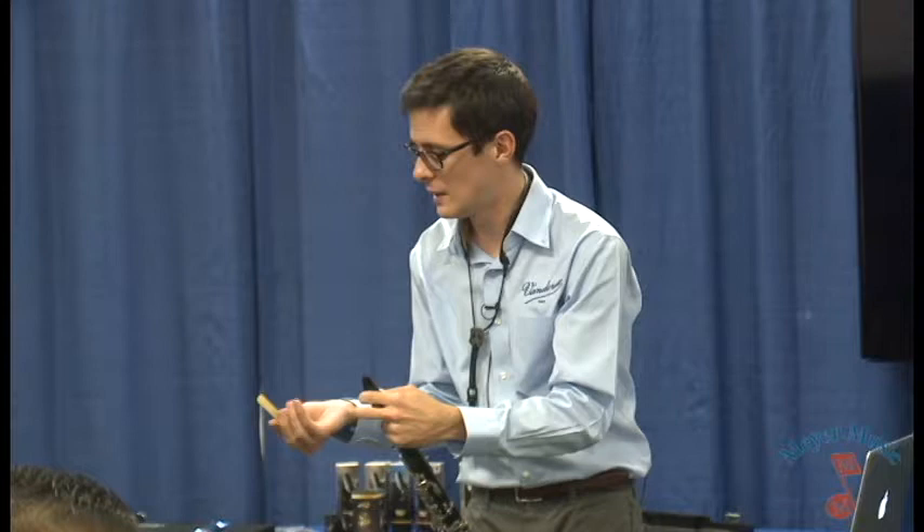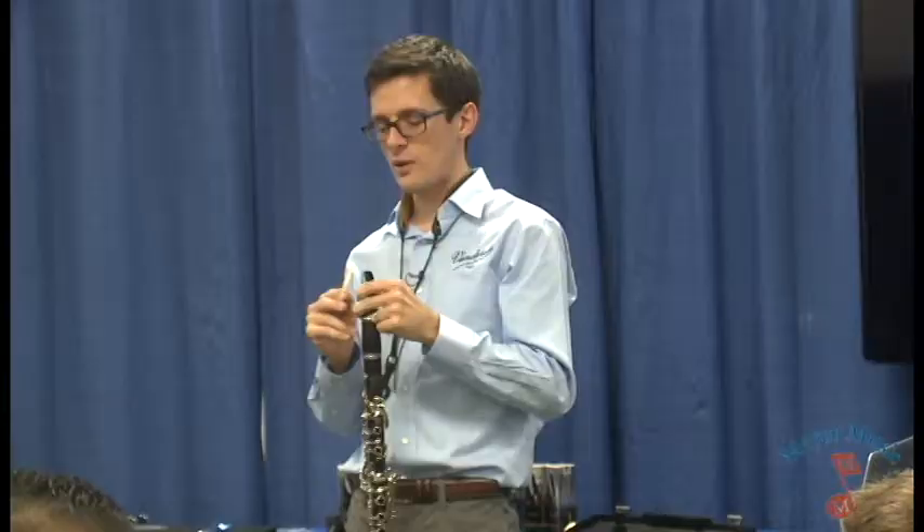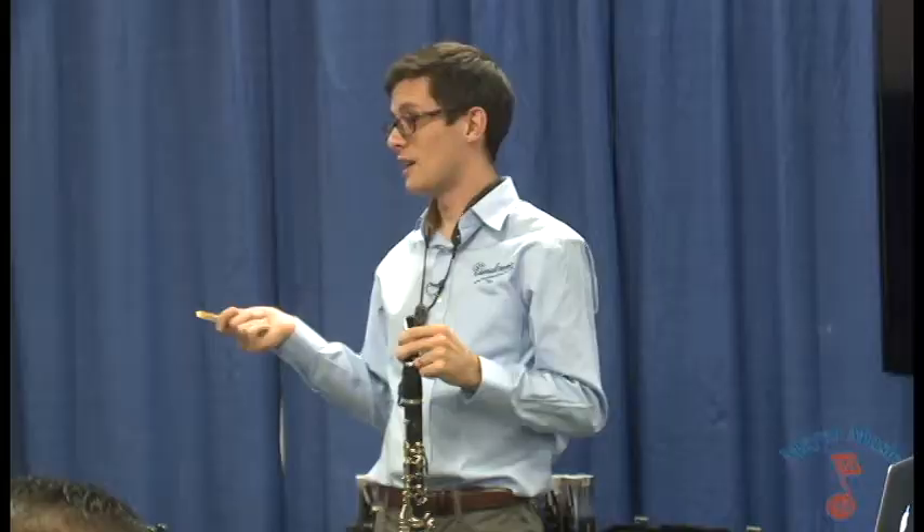One other thing before we wrap this up. I talked about reed rotation and a break-in process. That's really important and this reed is a case in point. When I pulled this out of the flow pack and threw it on there, it was like the perfect strength — it played right out of the box. It was glorious. I love it when that happens. But I played on it too much and now it's starting to get a little bit softer.